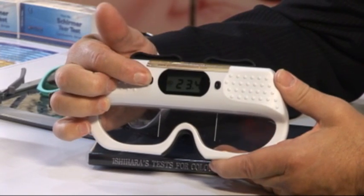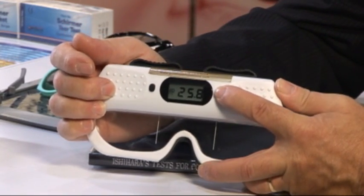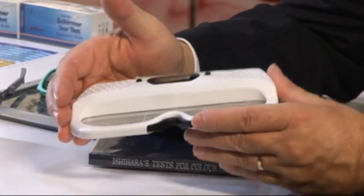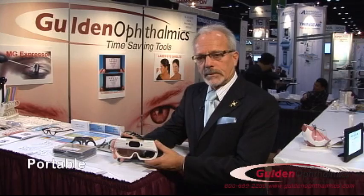You press the right button it gives you the right measurement, press the left gives you the left measurement. The best part about this is that when you finish and you place it down on the counter it automatically shuts off. It's very versatile, easy to use and portable. You can even slip it into your lab jacket, unlike most digital PD rulers.